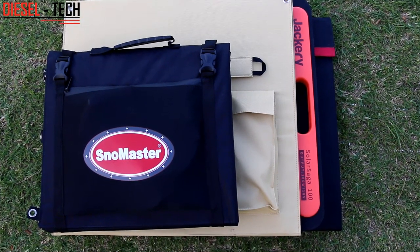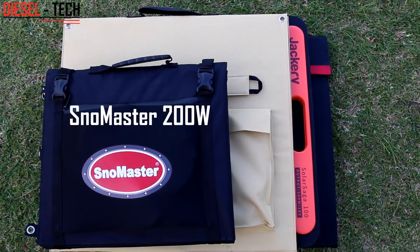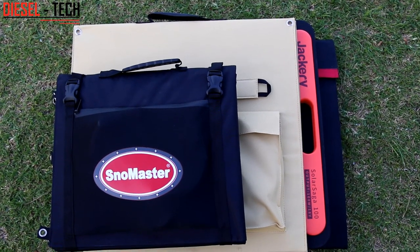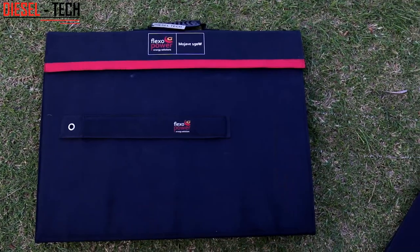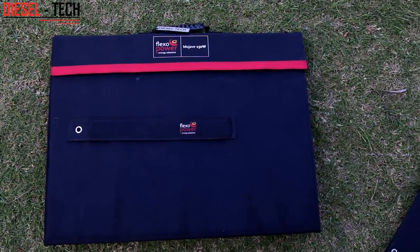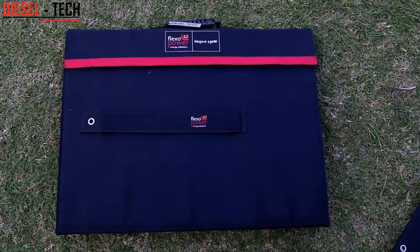Starting with the solar blankets in their folded and transportable position. You will clearly notice that the Snowmaster folds up the smallest of the lot. We also have the Flexopower Nomap 150 watt panel, the Jackery 100 watt solar panel, and the Flexopower 150 watt Mojave solar panel. Unfortunately I don't have the Flexopower 240 watt unit with me, which would have made a very nice addition to the comparison.